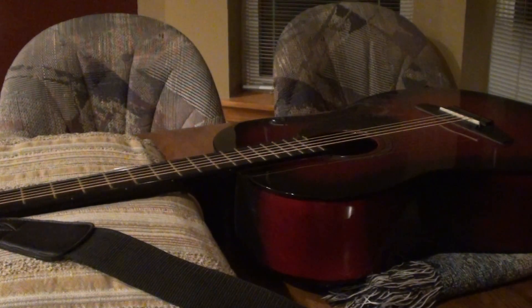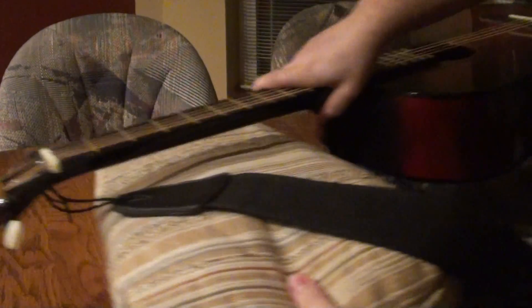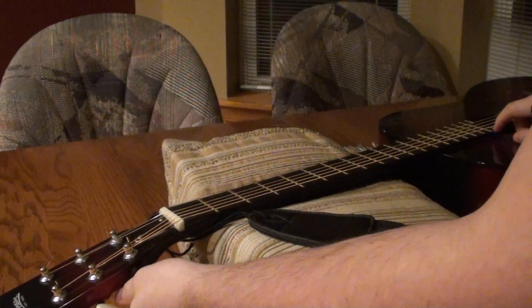Alright, so first, the first thing I'm going to do is I'm going to loosen all these strings.